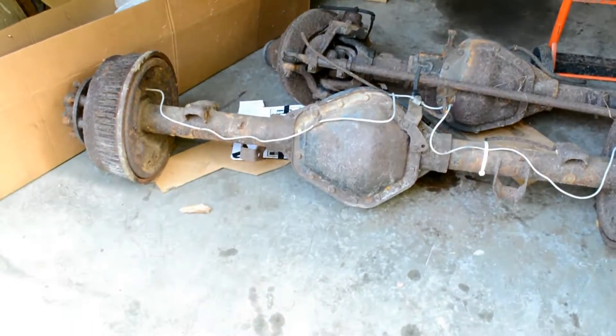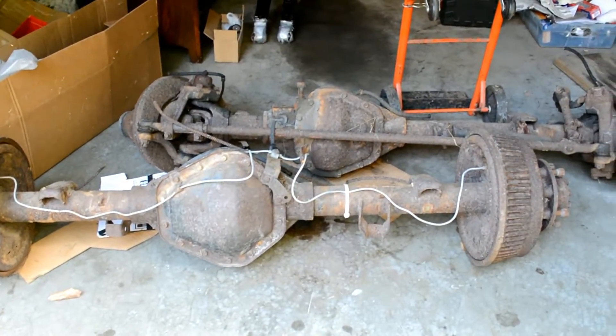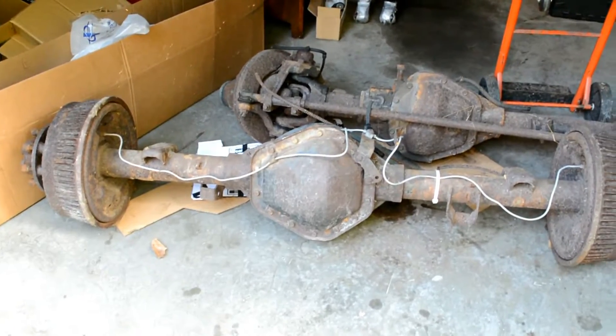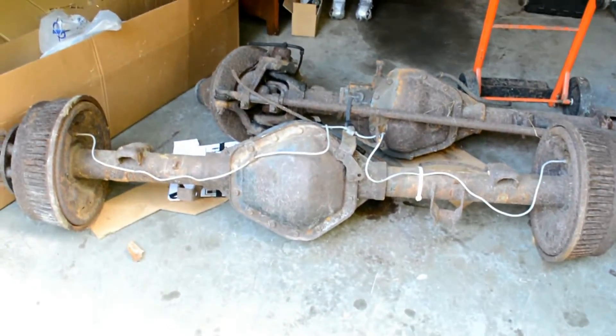The 14 bolt has a Detroit locker and the Dana 60 has a track lock, like a limited slip or something like that. They're both 4.56 or right about there. And they are beasts.